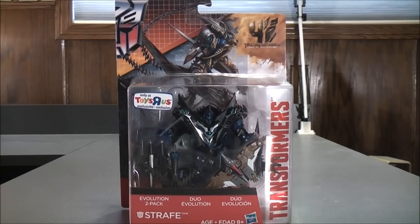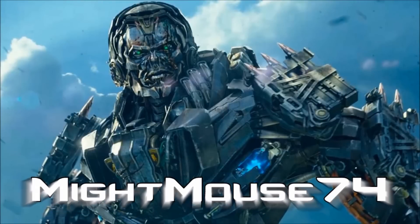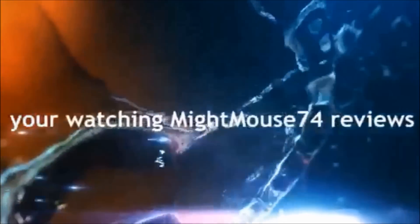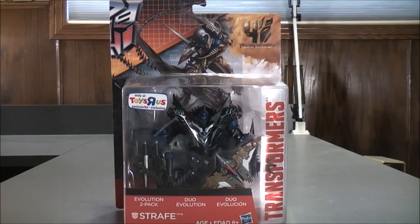Hey, what's going on, Mouseketeers? I'm MightMouse74 and this is a Transformers video review. From Transformers 4, Age of Extinction, this is a Toy Stars exclusive Evolution 2-pack Strafe. For the Transformers community, please subscribe to MightMouse74.